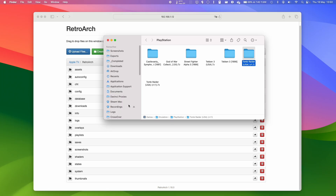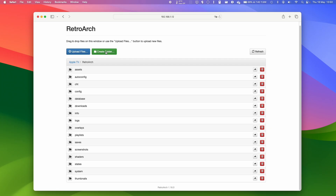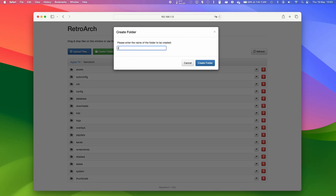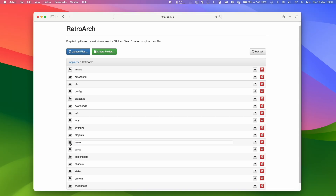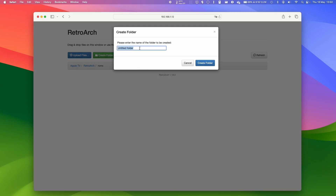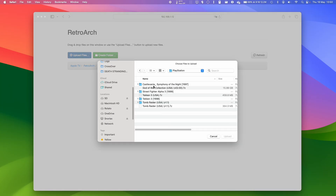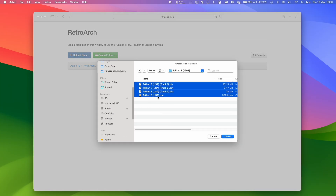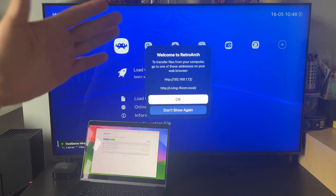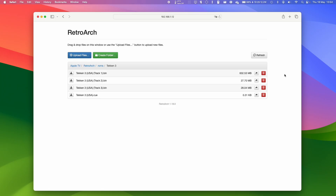We need to upload files through the web browser. I have some prepared files — for example, a Tekken 3 .bin and .cue file. I'm going to upload these to the RetroArch folder, so I'll create a folder called ROMs, open it, then create a subfolder called Tekken 3. Within that folder I'll upload ROMs — select all the .bin and .cue files from my PlayStation folder and upload them to RetroArch. You could also do this through a phone if you wanted to.